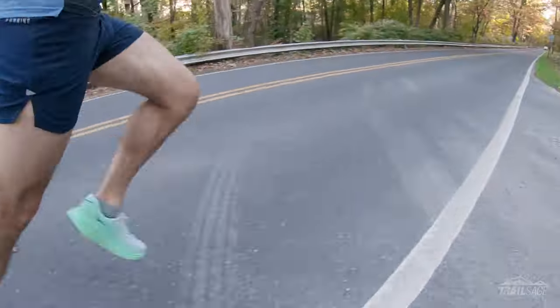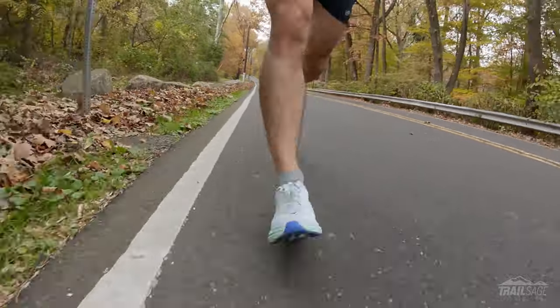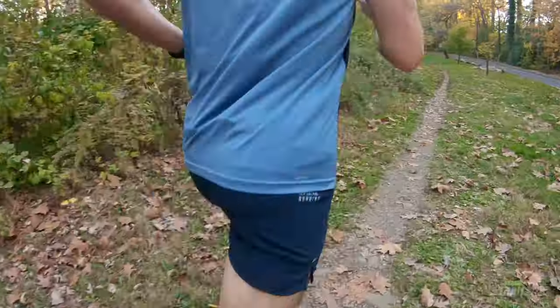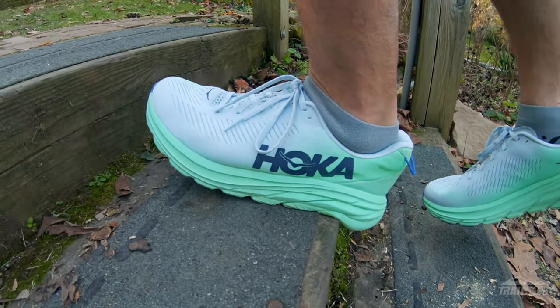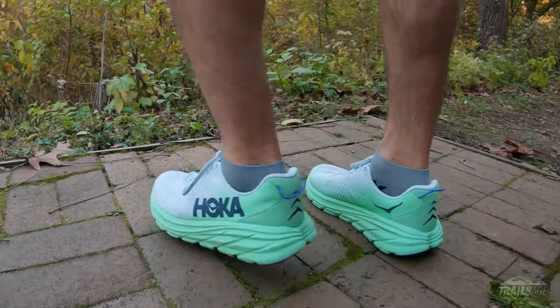So if you're looking for a good race day shoe or a lightweight trainer, the Rincon 3 could be a great option for you. I've been enjoying mine on everything from the road to gravel and even some light trail work. It fits comfortably around my foot and even with all the cushioning, it still provides good responsive feedback. I would highly recommend this shoe to anyone, especially at this price point. Well, that does it for this review — I hope that was helpful. If you have any feedback or questions, leave them in the comments below, and if you enjoyed the video, hit that like button and feel free to subscribe. Thanks for watching.